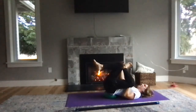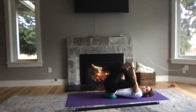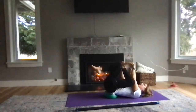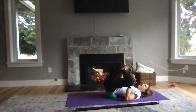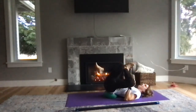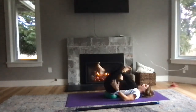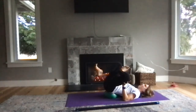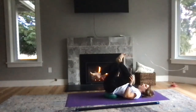Switch. Once you find that balance on the other side, flex your right foot. You can roll through those little toe stretches and exercises while you're right here. Pull that right foot back, the right knee away, and the left knee pulls in towards you. Big deep breath.